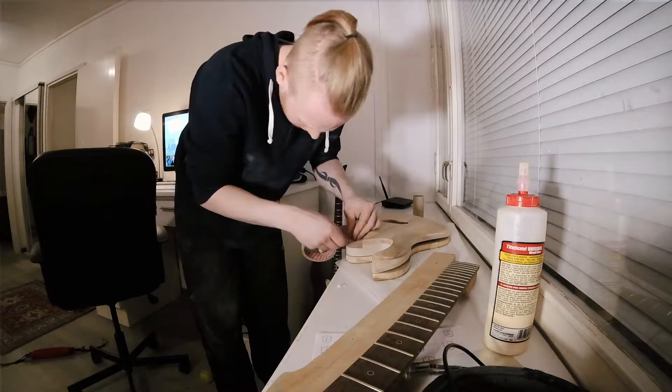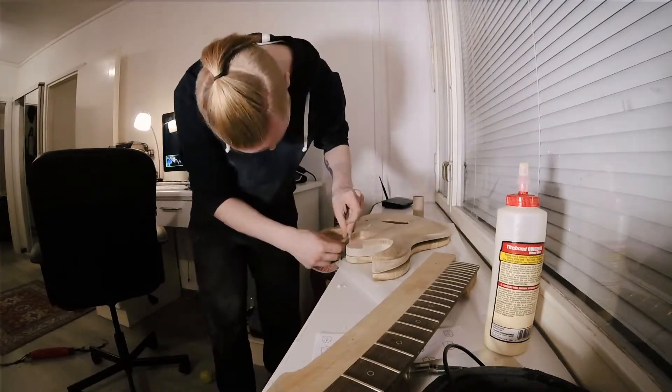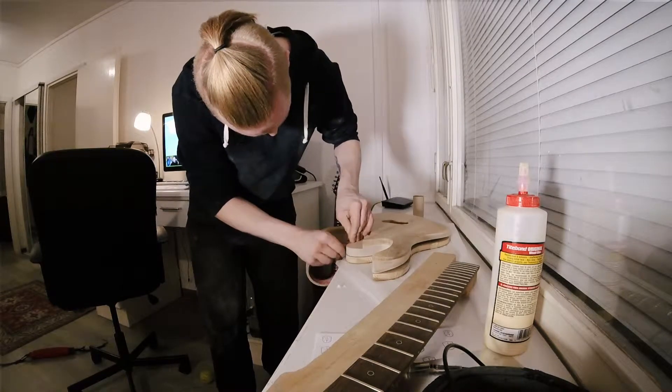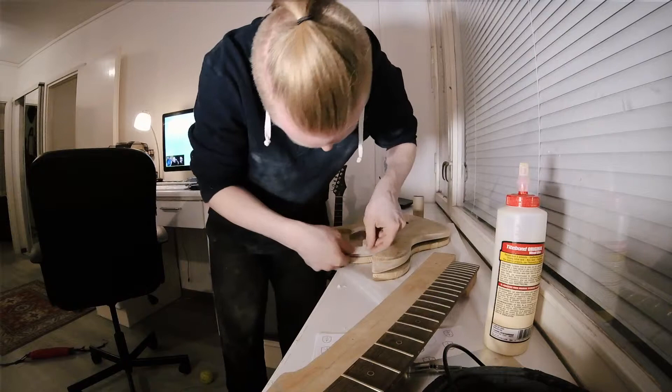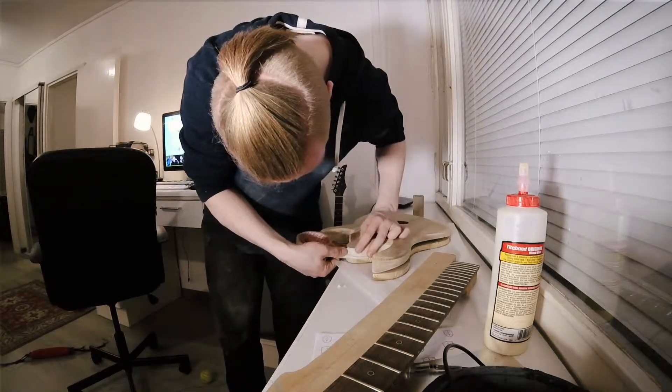Just to avoid spillage of glue that I'm going to have to clean up later on, I'm just going to put some masking tape around the pocket. So where the glue does splurge out, I can easily just remove it by removing the tape. It's really that simple.